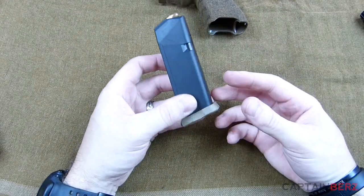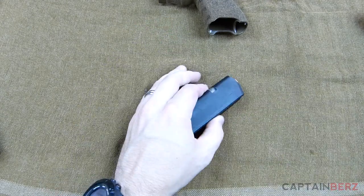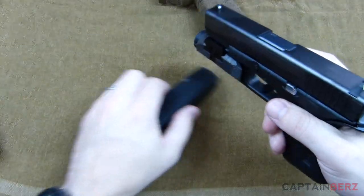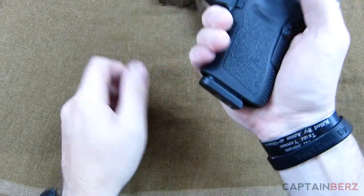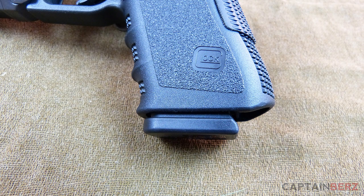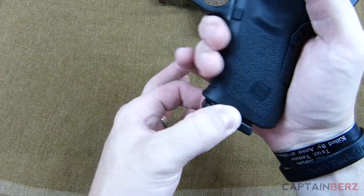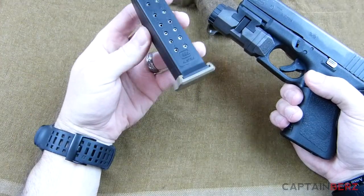Even if it's a Glock, they do malfunction, and when it malfunctions there are times when you have to pull out the magazine. Here's a stock mag and a stock mag base plate — you can see there's no room whatsoever to get this magazine out. If this magazine is jammed and stuck you have to rip it out, and you really have just a small amount of area to grab it.